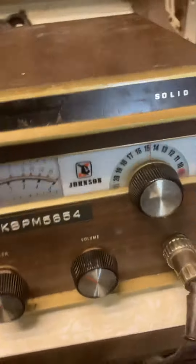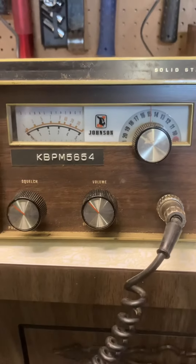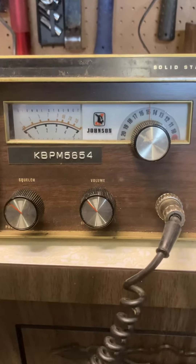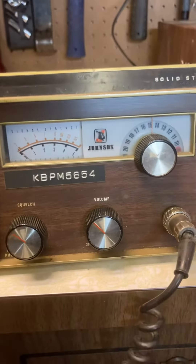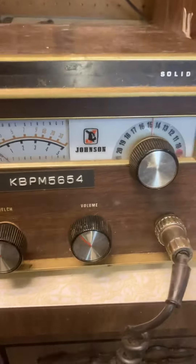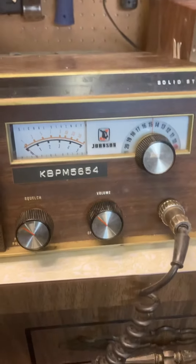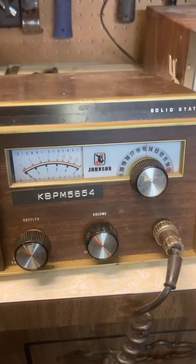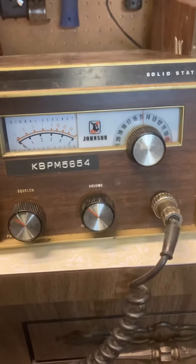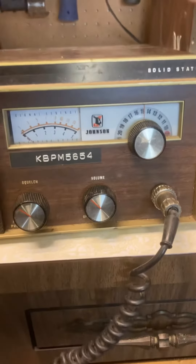So that's what we have got here. Unfortunately, the lights on the display of the Messenger are not currently working. I did open up the unit and they do appear to be soldered in place. I've never seen that before, and I'm not really comfortable messing with them. If you like fiddling with these things, maybe you want to upgrade to an LED — just be aware that they are soldered in place and will need to be replaced.